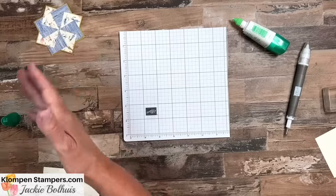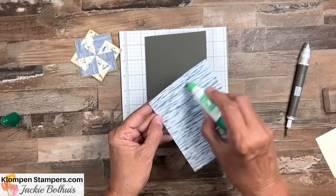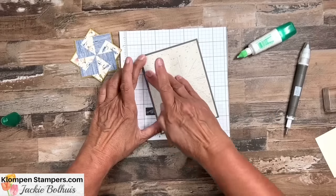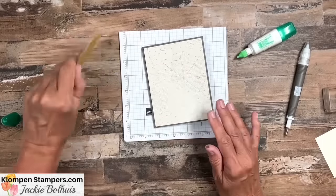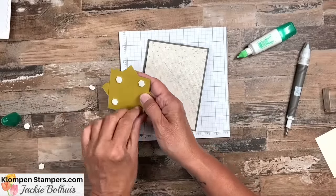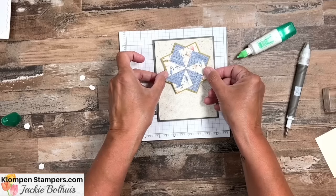Now the rest of the card is easy peasy. I have a piece of Pebbled Path cardstock and another piece of designer series paper. We're going to glue the DSP to the front of the card, keeping it super simple. What's fun about this design is any papers work — kid cards, masculine cards, anything. Then, because everything needs dimensionals, we're going to add dimensionals to the back of our pinwheel and stick it on the card. You could have the point going straight up or at an angle — whatever you feel like works great.